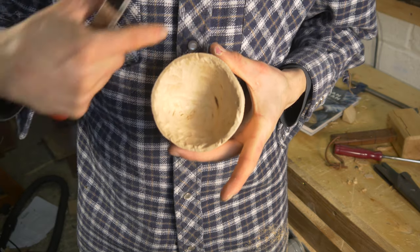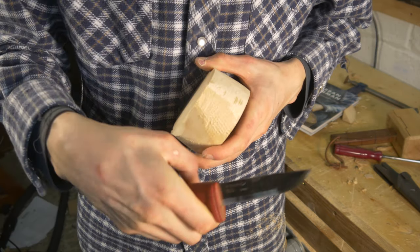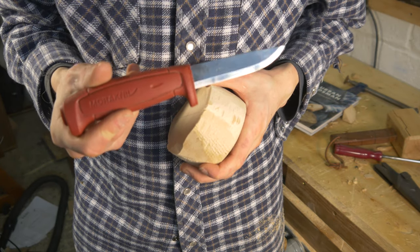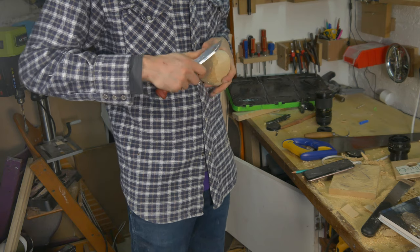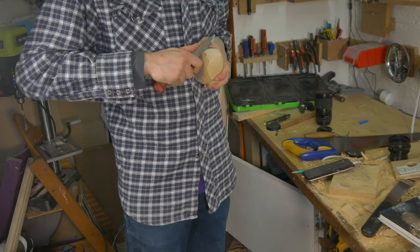Now your bowl is roughly cut out, you want to start carving. I recommend you use a nice thick blade knife — this is the Mora. They're super sharp and so cheap; I think this is £9. Don't carve away from yourself — always keep the knife close to your body. This helps with safety.